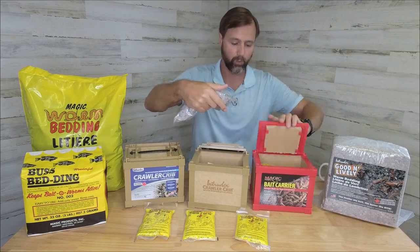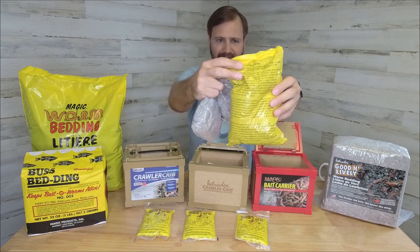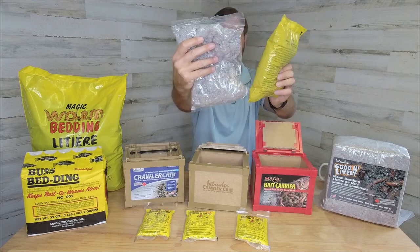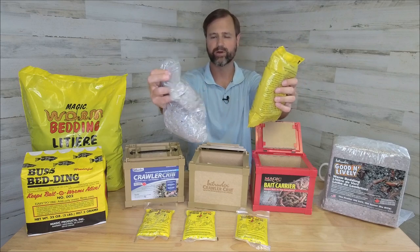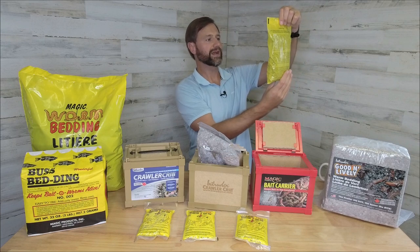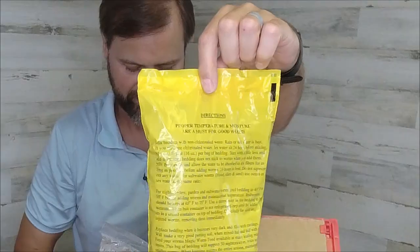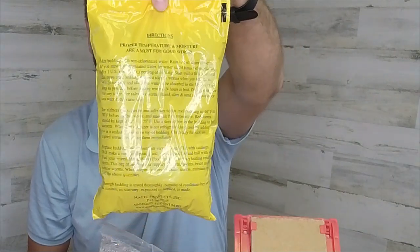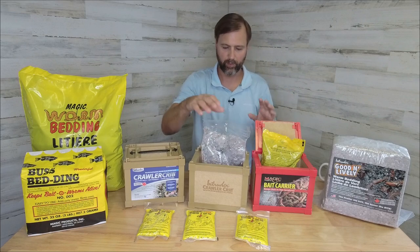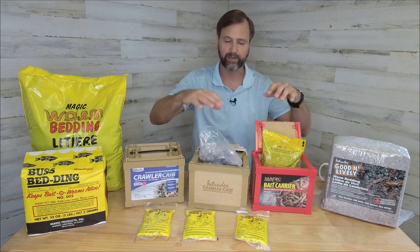Let's compare the worm bedding. Looks like the same kind of stuff — it's kind of the newspaper type material. This one's yellow so you can't quite see it, but it's the same similar material as what's in this transparent one, just basically torn up newspaper kind of material. This does have instructions on the worm bedding: proper temperature and moisture are a must for good worms. It has directions on the bedding bag so you know how to properly use it, and it looks like that might be French on the backside as well. So far I do like the manual, but otherwise very similar features on both of these.